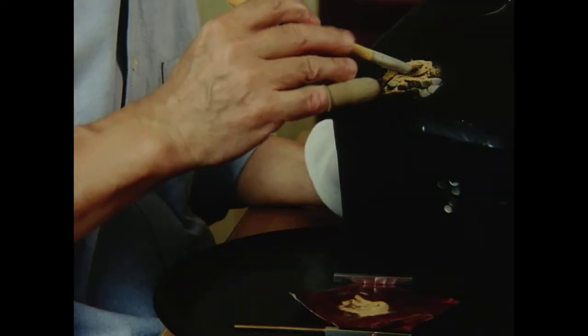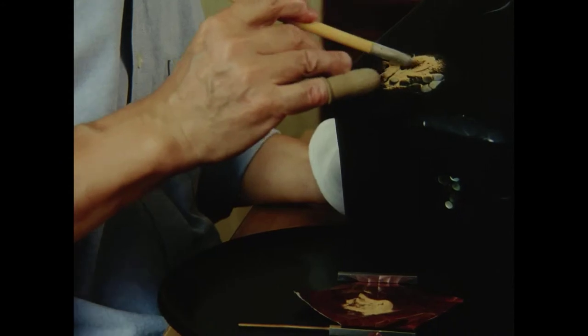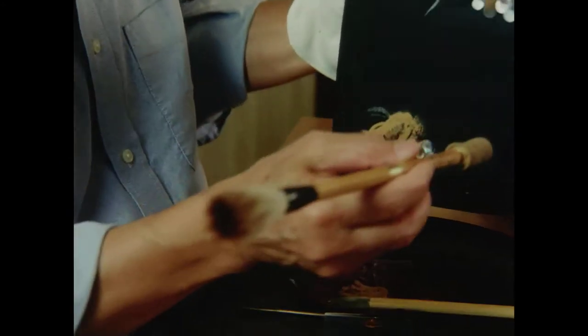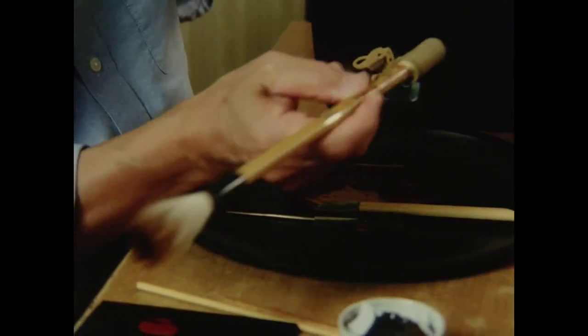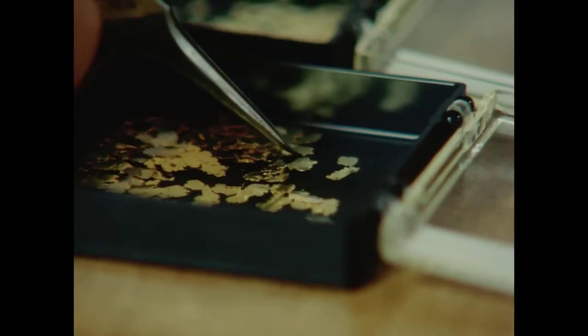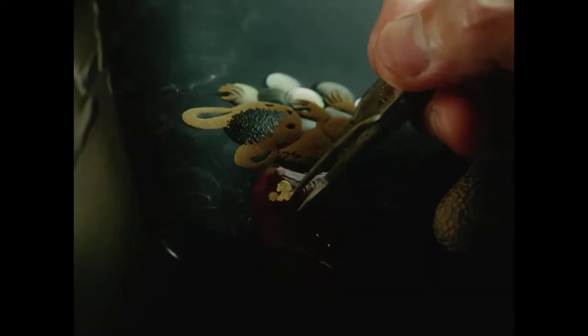For the squirrels, Nakano selects a gold powder of relatively large grain. Platinum powder is used for shadowing. Flattened flakes of gold express patterns of colouration on the squirrels' tails.